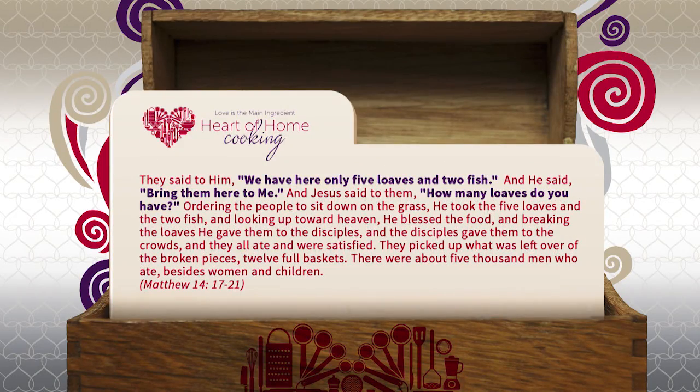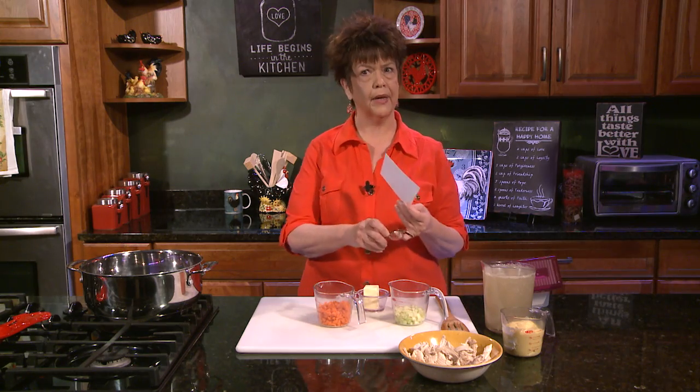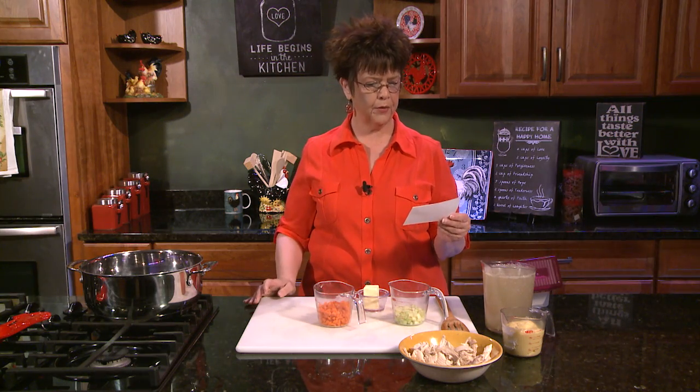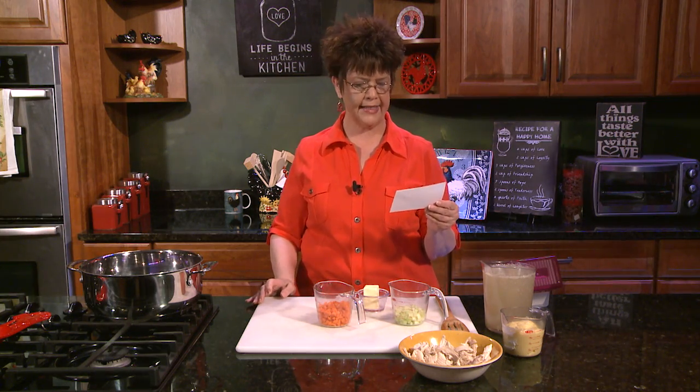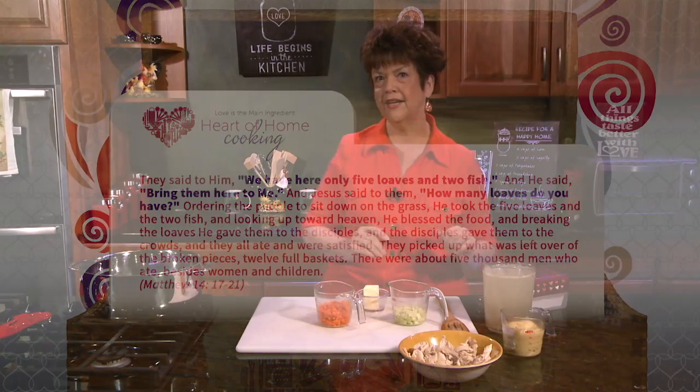The disciples gave to the crowd, they all ate and were satisfied. They picked up what was left over — the broken pieces, 12 full baskets. I'm going to put on my glasses because I'm having a difficult time reading my own handwriting — you ever felt that way? There were about 5,000 men who ate, besides women and children. Today I'm going to share with you about multiplication in our own life, but right now I'm going to get to cooking chicken and dumplings so we can eat it after a while.